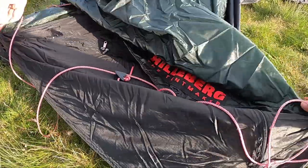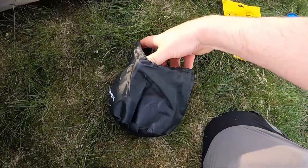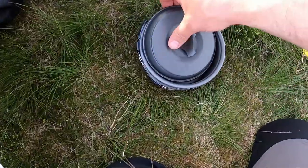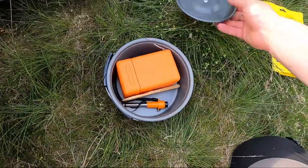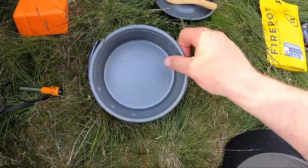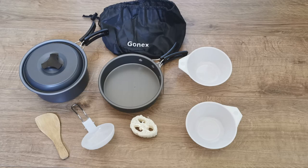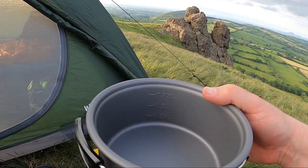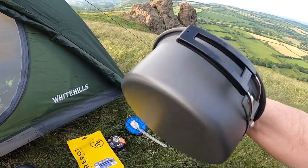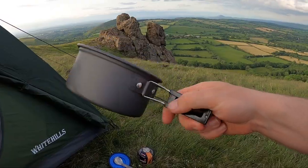The next bit of kit I want to show you is this decent little cook kit from Gonex. It's just a frying pan and a saucepan that comes in a nice durable little case. It comes with a lid, a little wooden spatula, the saucepan and the frying pan - there are other bits too which I'll put on screen. The saucepan can hold a litre of water, with decent plastic-coated handles on both pieces.